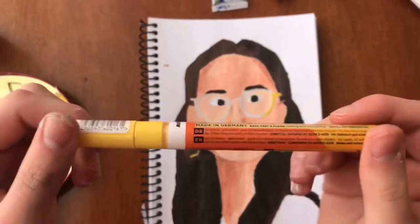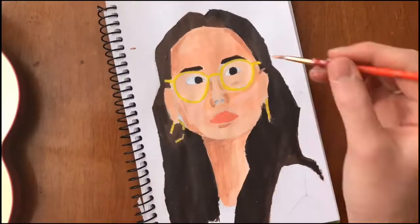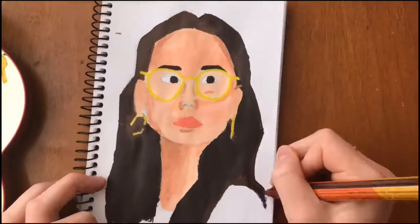Here I'm kind of cheating a little bit — I'm actually using a Molotow marker to line it. It's actually an acrylic marker so it's not really cheating, but I was a bit too lazy to get the brush and do it with paint, so I thought it would be easier just to use the Molotow marker.